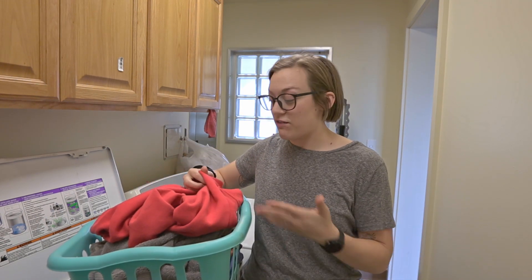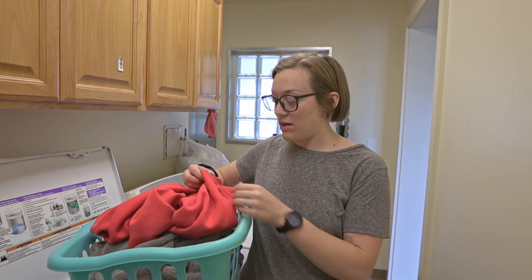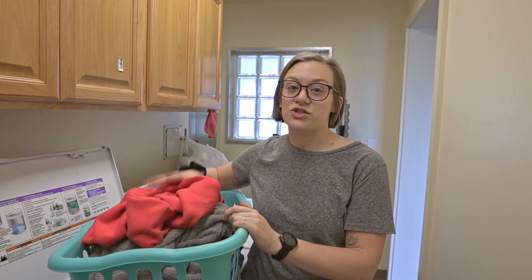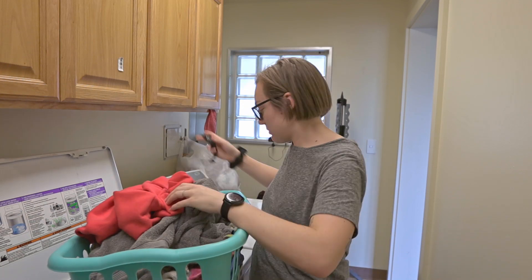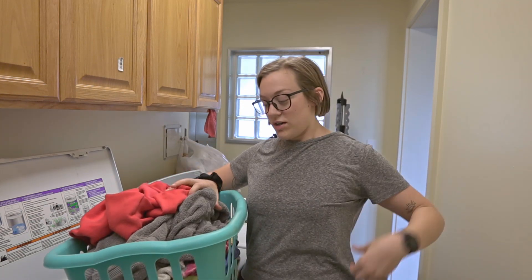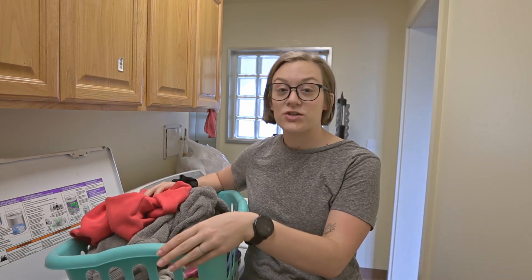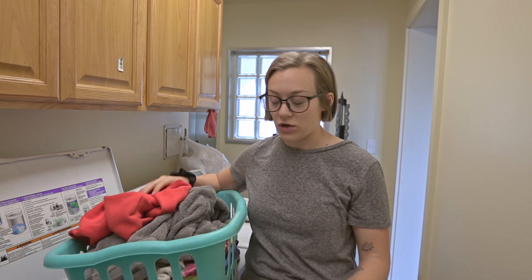Something else I do — if I find holes in my clothes, I mend them. I'll quickly sew up the hole so I can wear the sweatshirt even longer. Same with towels, socks, t-shirts, everything in between — I make sure to mend it so that it lasts longer.